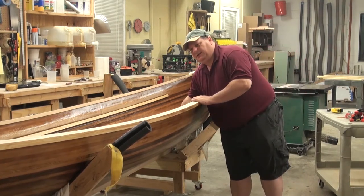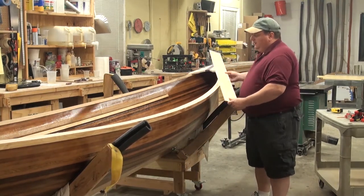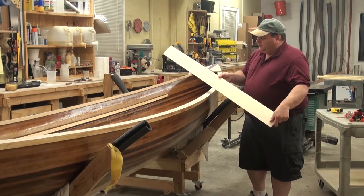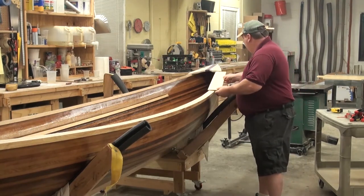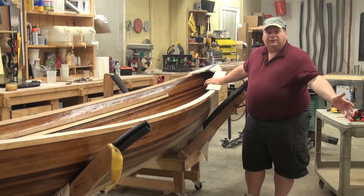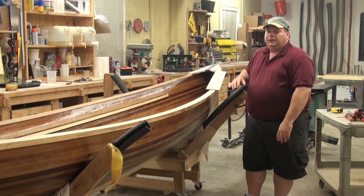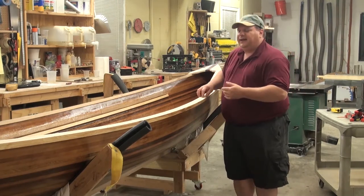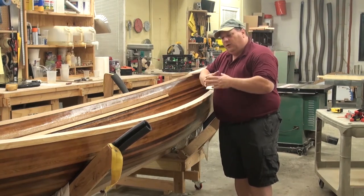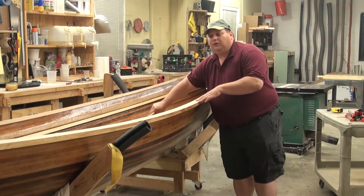The easiest way to come up with a really nice strong gunnel cap is to essentially re-saw wood. This is ash and it's been re-sawed and planed down to a quarter of an inch. Because of the curve of the boat — and we're doing this DVD for this boat, a 14-footer, and the melon seed, which all have much wider curves — the wider the boat flares out, the wider the actual piece of wood needs to be in order to cap your gunnel.